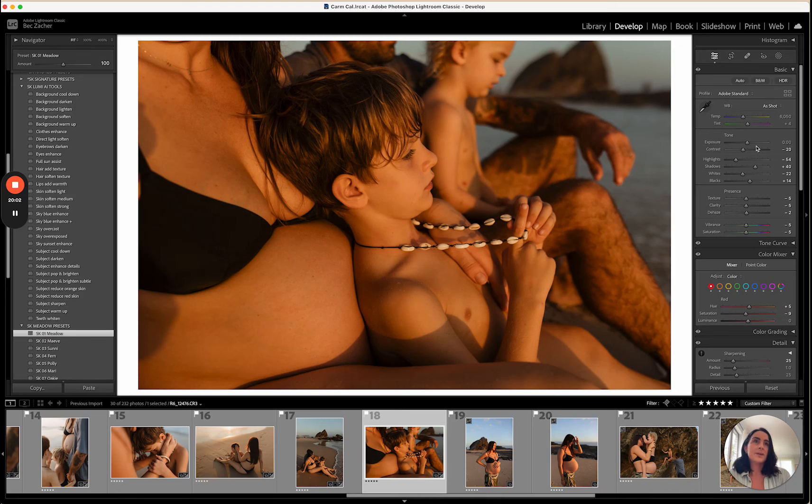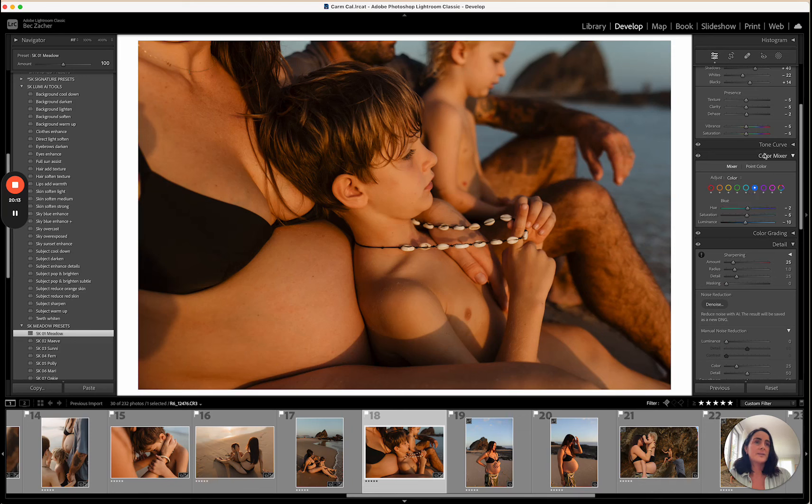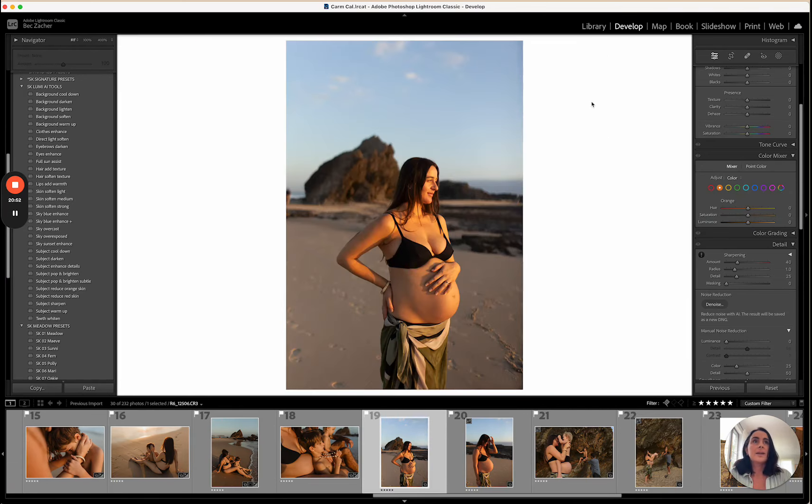Meadow is applied and it's looking very warm so I'll bring down the temperature a little. The blues feel a little too intense so I come into the color mixer panel and reduce the saturation of the blue, then brighten that up. The skin is too orange so I'll grab the subject reduce orange skin tool. I might also come into the orange color and reduce the saturation of the orange just a tiny bit more — before and after, that looks really beautiful.